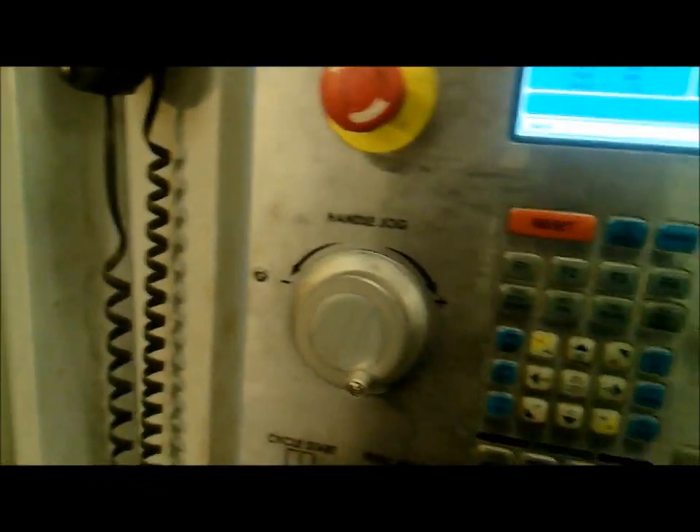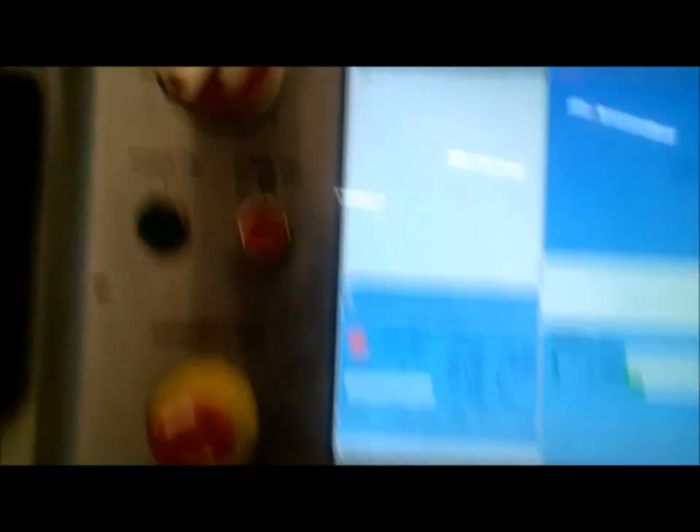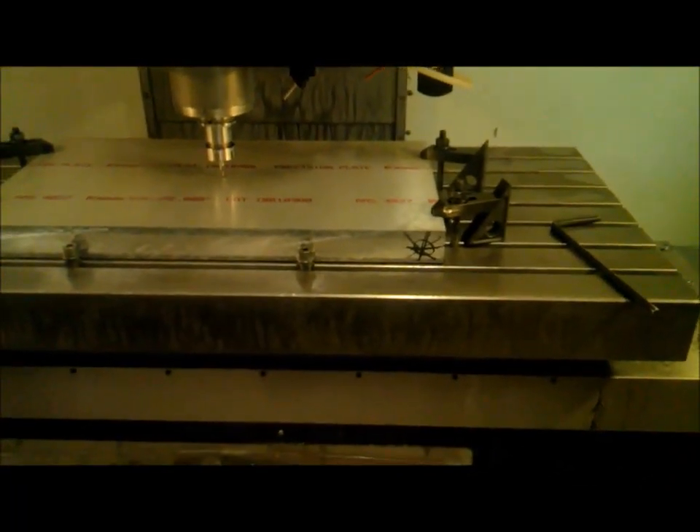If I hit the machine here — MDI — go to G54 XY0. Should move right through the middle. Yep, right there. I'll show the next one as it's doing the holes. We're doing the holes.